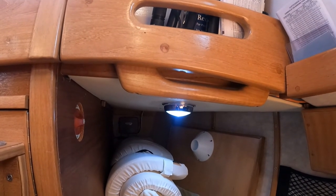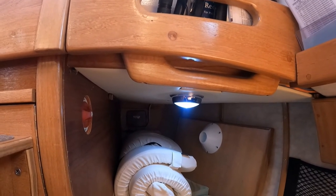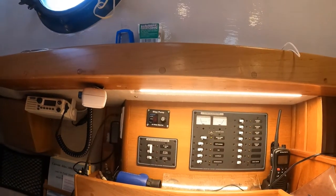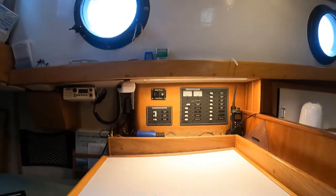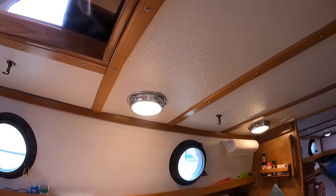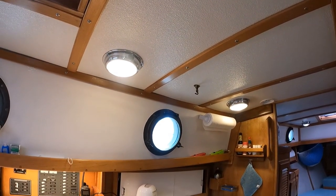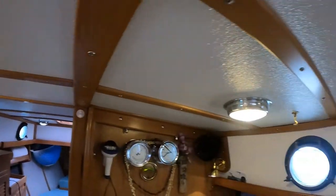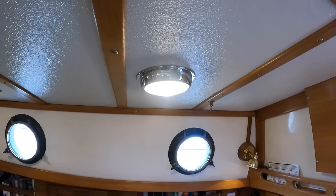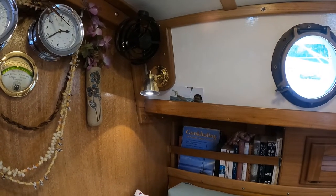We've installed a lot of lighting throughout Star White. In the quarter berth, we have an overhead LED light — in fact, all of our interior lighting is LED. Here at the nav station, we've got an under-counter light, which makes for a very bright working area. Up on the overhead, we've got two large dome lights over the galley area to try and make things as light and bright as we can. Over on the settee side, we have a reading light in the corner, two overhead lights, and another reading light in the opposite corner.